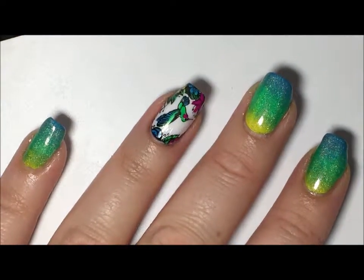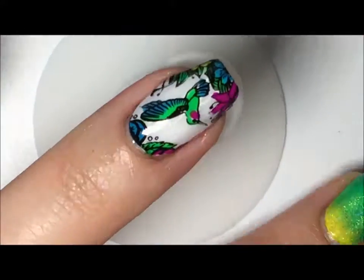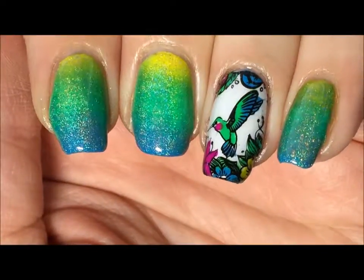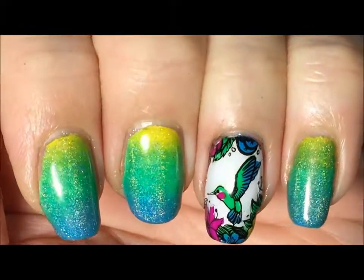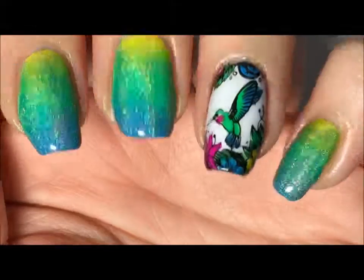I find Oh So Wet is pretty good and it doesn't smear my polish. Here is the final look all top coated and cleaned up. I hope you enjoyed what you've seen. Please comment, like, and subscribe to see more. See you at the next one — bye!